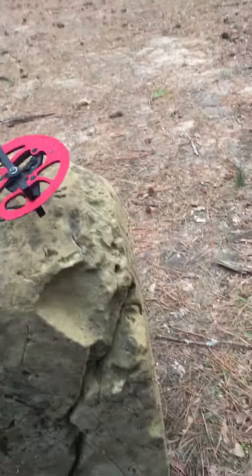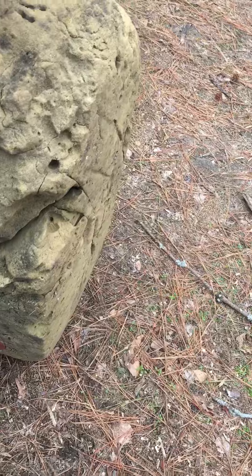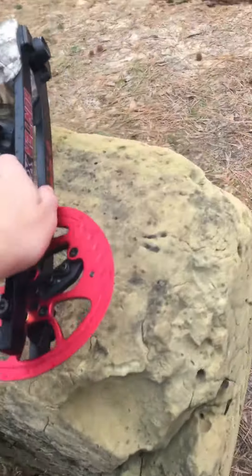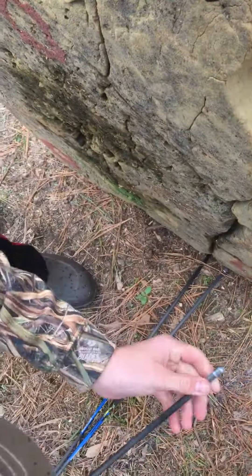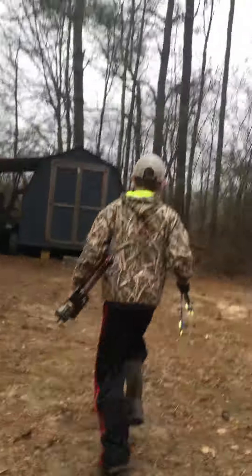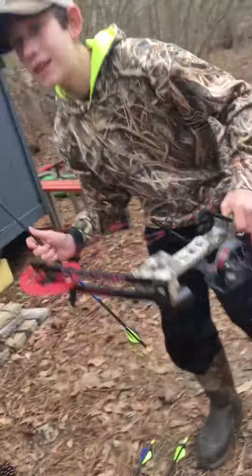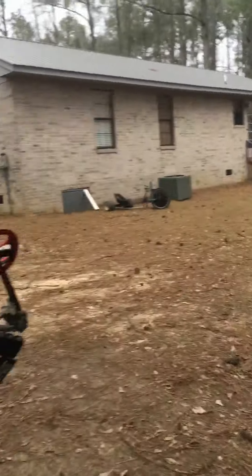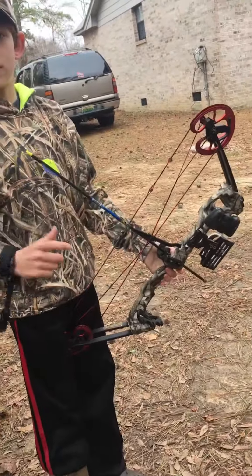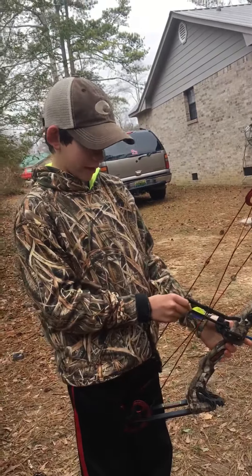I guess I better hurry. Oh, Jesus. There we go. Tighten this one up a little. Alright, let's go. So I adjusted the sights a little bit — see if I can hit the green dot. Let's go ahead.